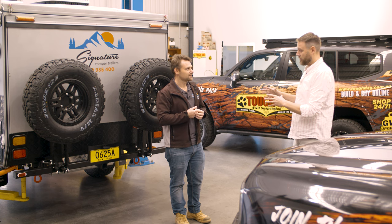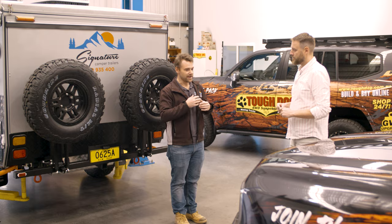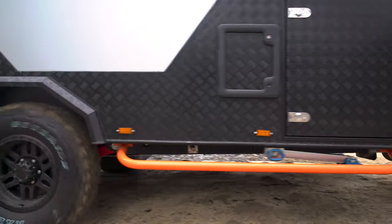Signature has now committed to this suspension system across all of their hybrid campers — it's a standard setup across the range.